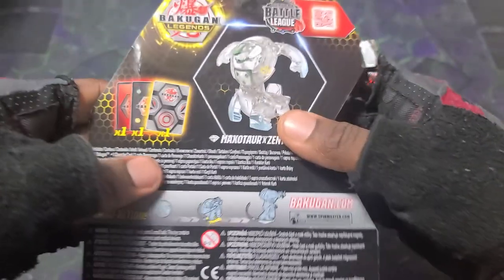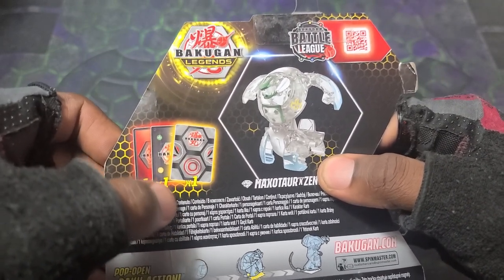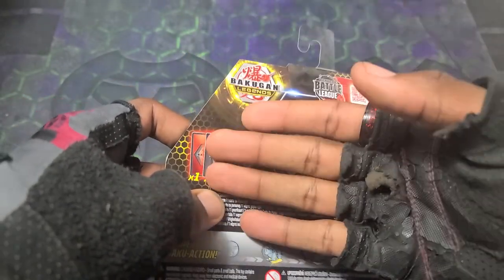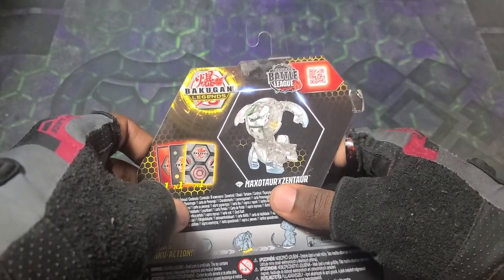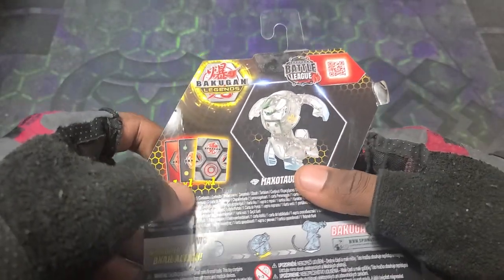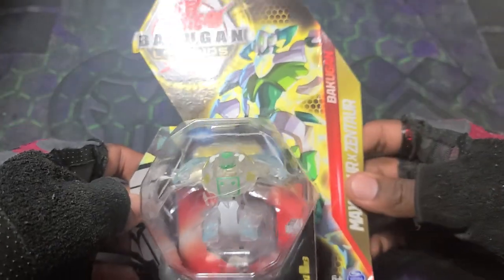Gotta check out the back — diamond Maxitar x Zentar has an evo card with it, also the original character card and the gate card. I really wish that for these diamond evos they just put in a play set of three so you could use them right away, but obviously that's not going to happen. You'd have to find three copies of diamond Maxitar x Zentar to get a play set for just one of them.